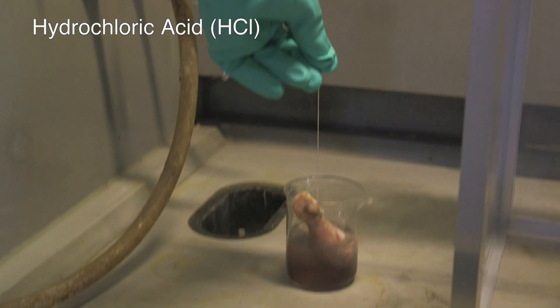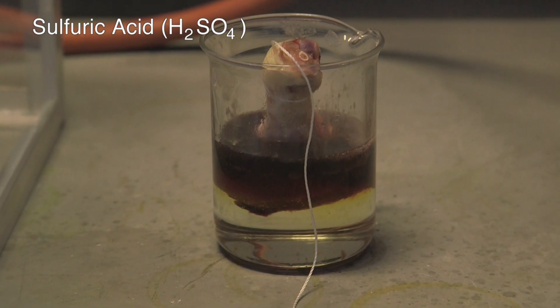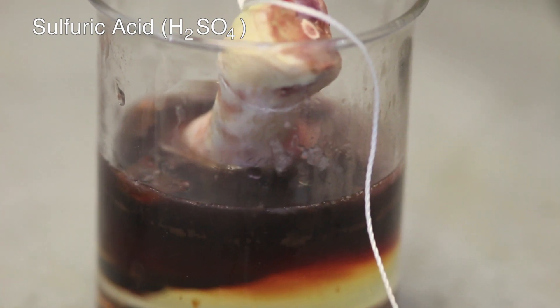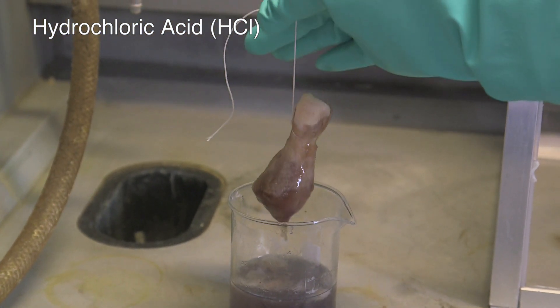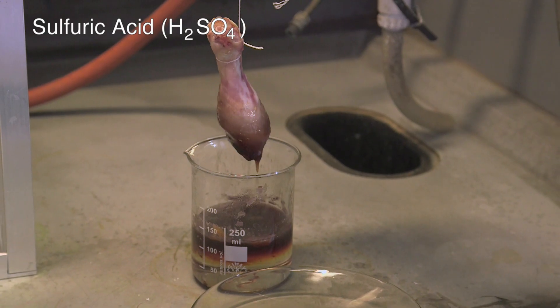We then went the whole hog, cut the strings and dunked the chicken legs completely in the acid. The chicken leg in HCl and in sulfuric acid just went a bit more yucky. The solution got a darker colour, probably due to the pigment — the myoglobin — reacting with H⁺ from the acids, so it just becomes more light-absorbent.